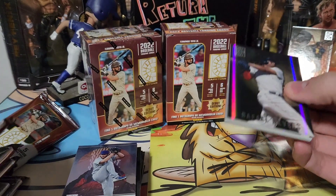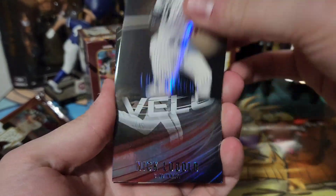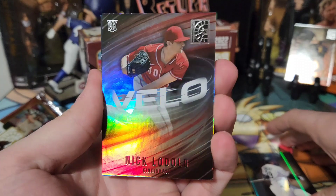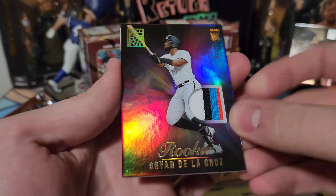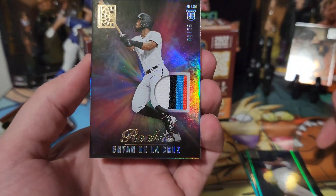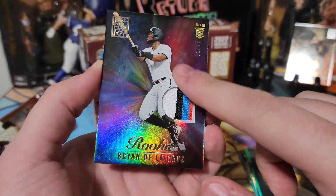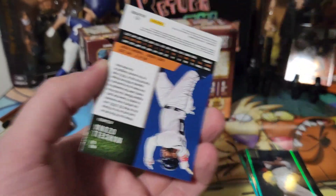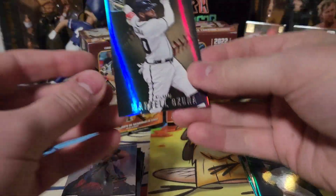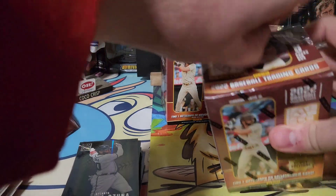Last pack of box one — there's a mem card. Luis Robert blue, Nick Lodolo on the Velo — that's pretty cool looking — Rafi Devers, Ozuna, and — wow, look at that guys! Brian De La Cruz, one of 25! Beautiful! A four-color patch card. Brian De La Cruz — welcome! That's a good debut — a nice patch right off the bat.